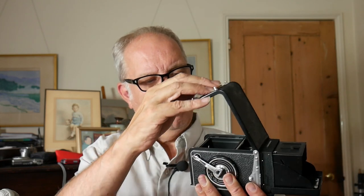Loading the film: open at the bottom here, film goes in there, over the top, and wind to the red dot here. Then close it. As I said — focus, aperture, shutter speed, press and wind on.